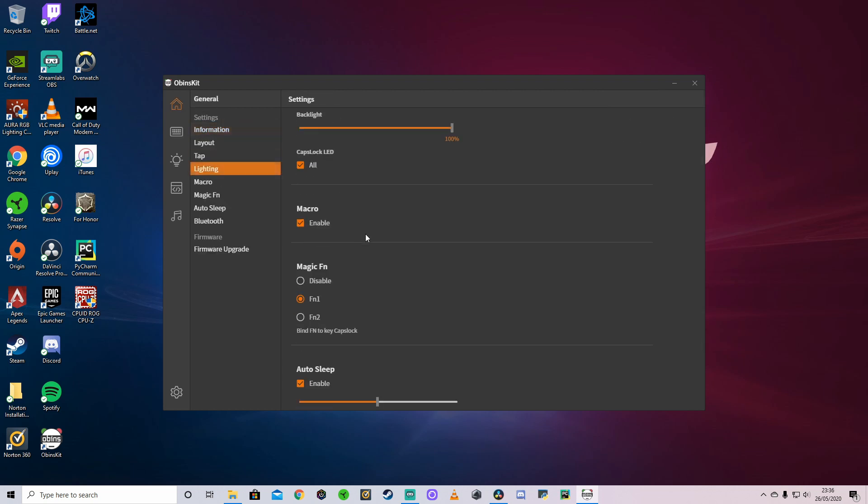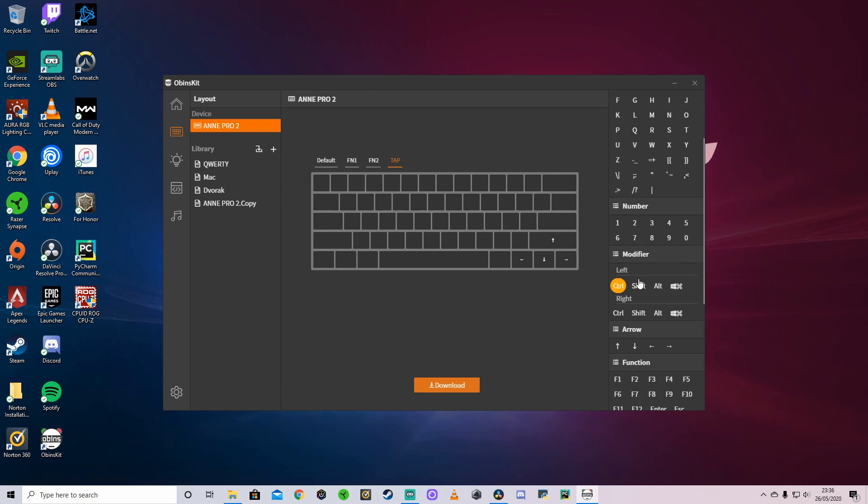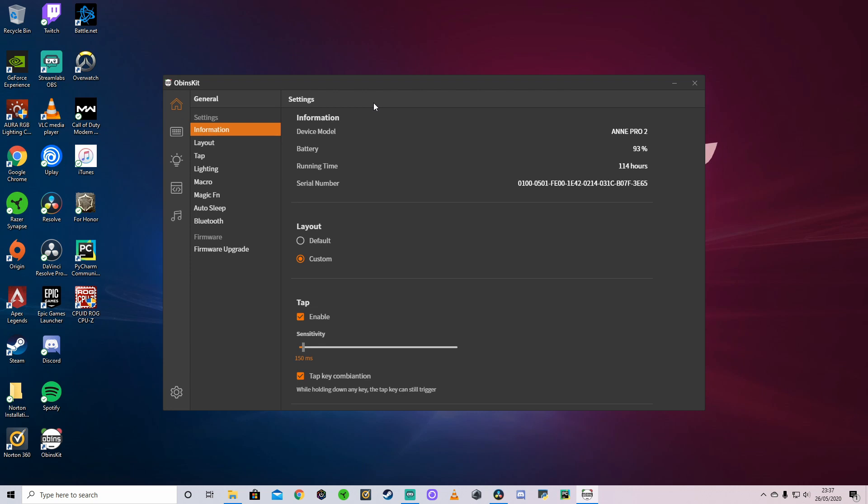For example, if you play Apex Legends and use F1 to communicate, on this 60% keyboard you don't have that key directly. It's hard to reach FN down there and then press the corresponding key for F1. So I use the Magic FN feature — I bind FN1 to Caps Lock, which means I only have to press those two nearby keys. Or if I'm using the keyboard purely for gaming, I'll use the tap feature to bind F1 to a key so I only have to tap it for under 150 milliseconds. Just be aware that any key you reassign this way will require a longer press for its original function. Overall the software is easy to use, very intuitive, with plenty of features — definitely one of the positives of this keyboard.